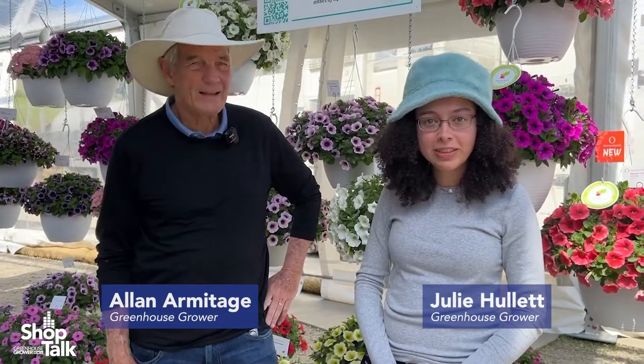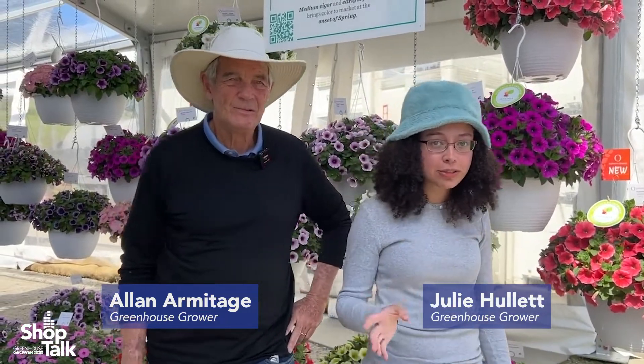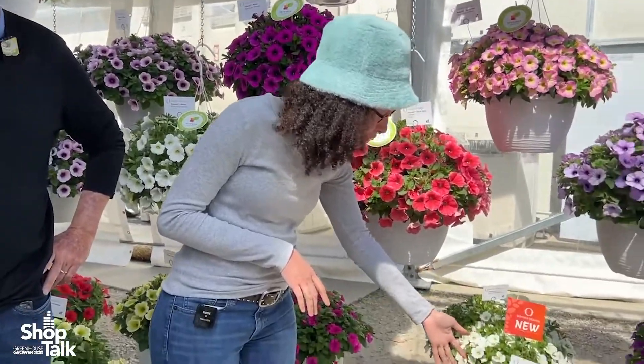Hey everyone, it's Julie and Dr. A back at Dümmen Orange at KAS. And one of the things that really stood out to me was this new variety from Durable Elm Petunia.